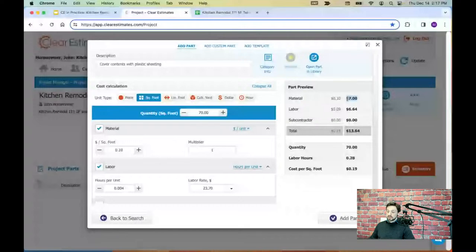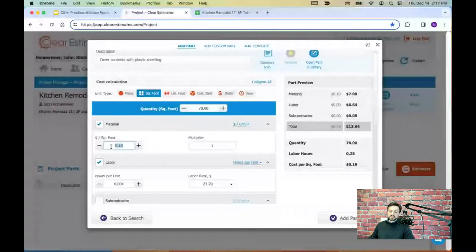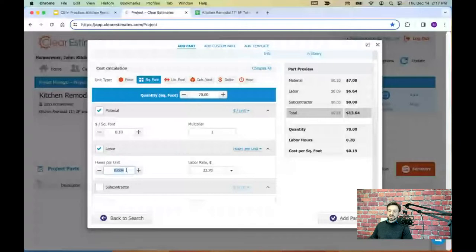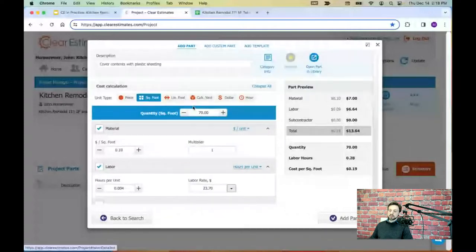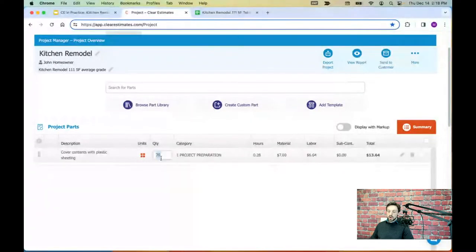If you're curious how it arrives at the cost, you can see the information in this window. It shows your material cost per unit — in this case, 10 cents per square foot for the plastic sheeting — and an install time per square foot showing how much time to expect placing each square foot. It multiplies that by part quantity and by your labor rate. You can click into these columns to adjust the information, or choose a different labor rate. All we needed to do was type in the square footage and add the part. Once added, we see the part in our project parts list with quantity, category, and cost information. To edit a part further, use the pencil icon; to delete it, use the trash can.